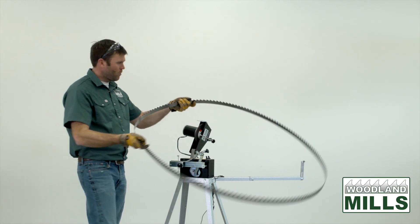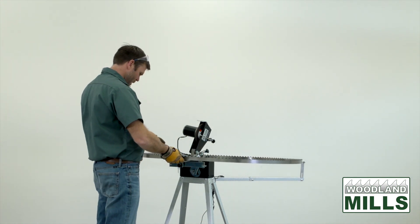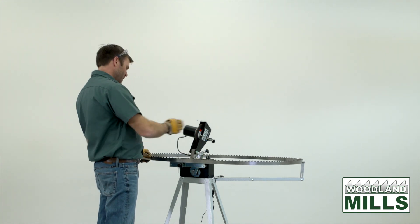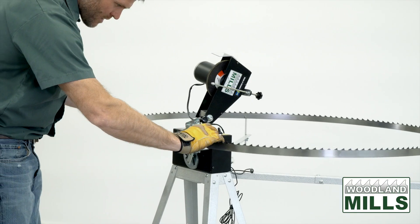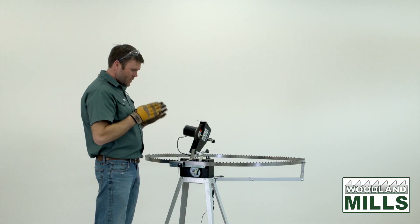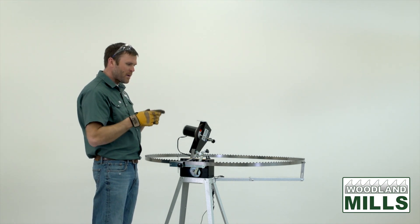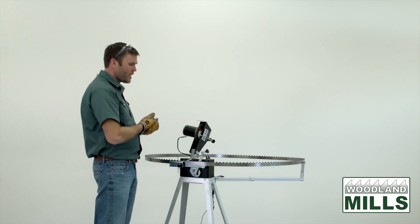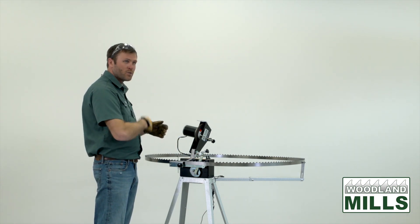As I put this blade on, I'm going to put it on the two back guides first, then pay close attention to where the weld is. I want to place the welded gullet just past the grinding disc so it doesn't become part of the automatic process. The tooth spacing at the weld can be slightly off and inconsistent, so by putting it in front I can isolate it and do it as a manual process right at the end.